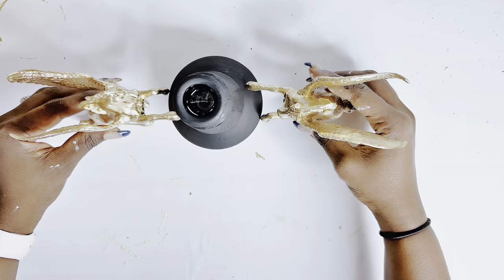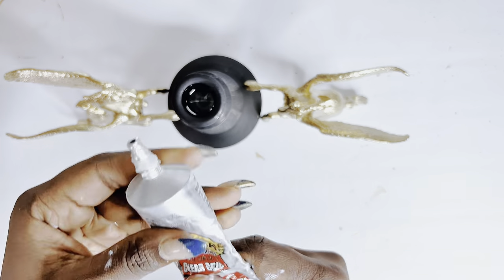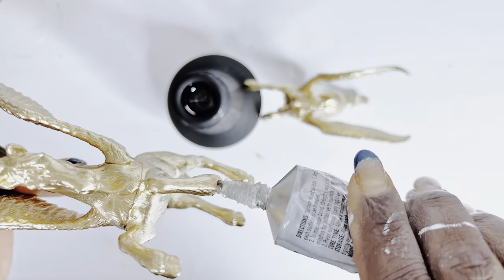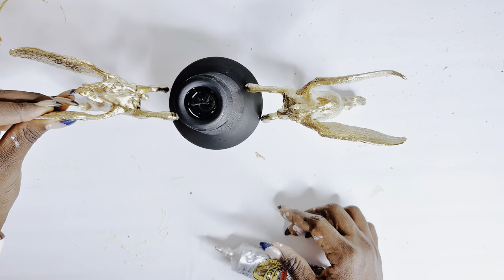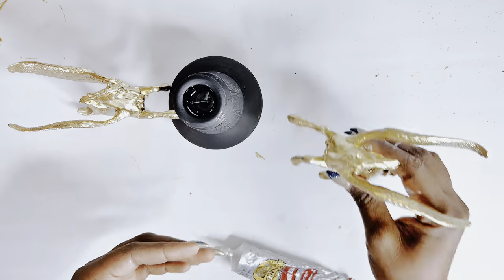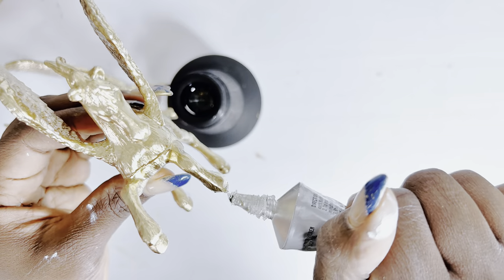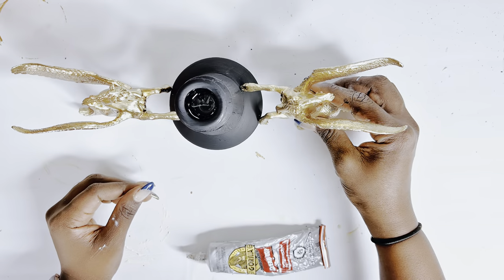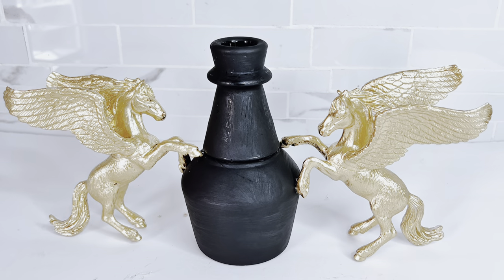The idea is to give it a sculptural look — it's meant to be a candle holder but also a sculpture. Using our Gorilla Glue I'll glue the horses onto the candle holder. Keep in mind that E6000 or Gorilla Glue takes about 12 to 24 hours to properly cure, so once glued I set it aside where it could not be disturbed.